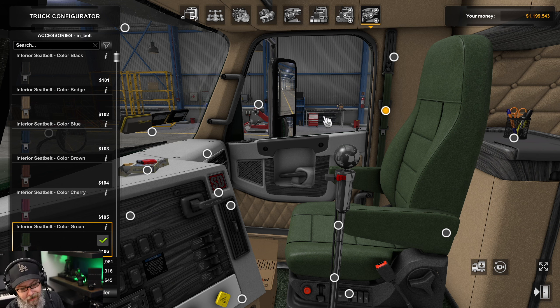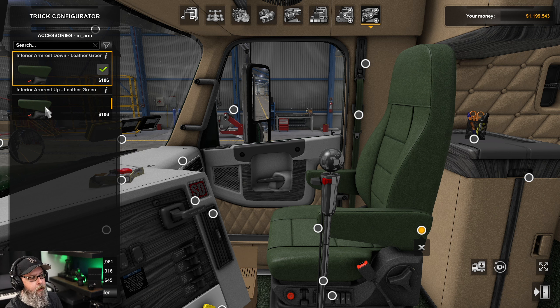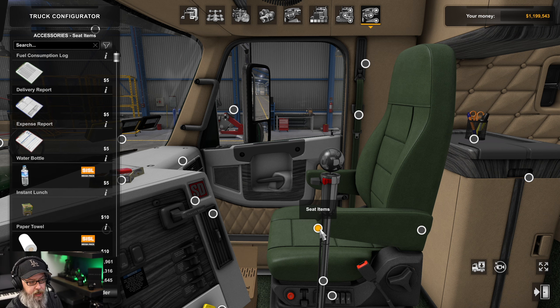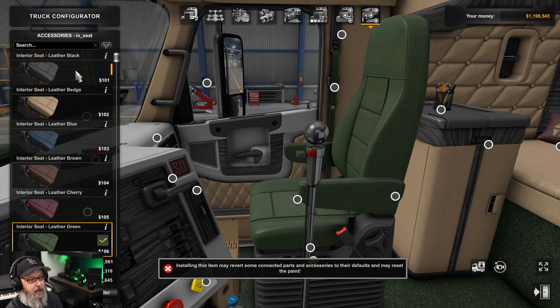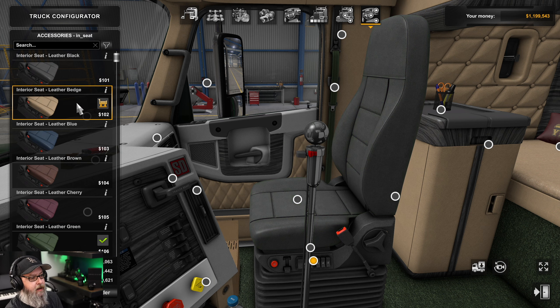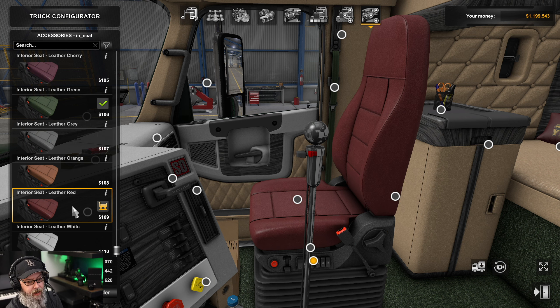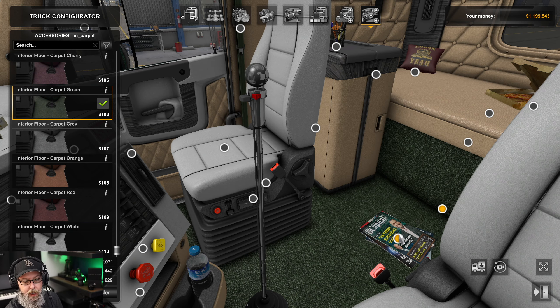Here's another first for me: the armrests — you can choose up or down. You can also change the color of the seat itself. If you don't like green you can go with black leather, beige, blue, brown, cherry, gray, orange, red, or white. So you can change the seat color, armrest position, and seat belt color — definitely some new features here.